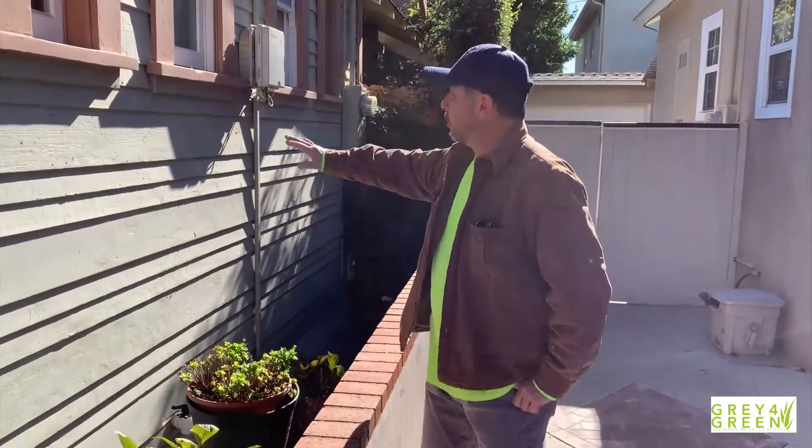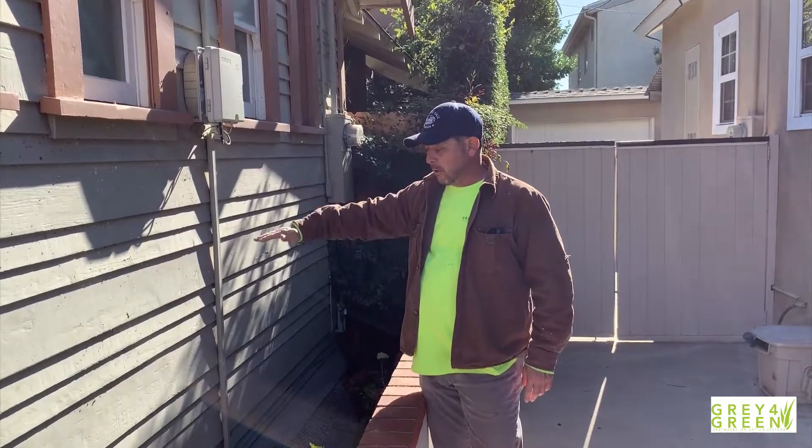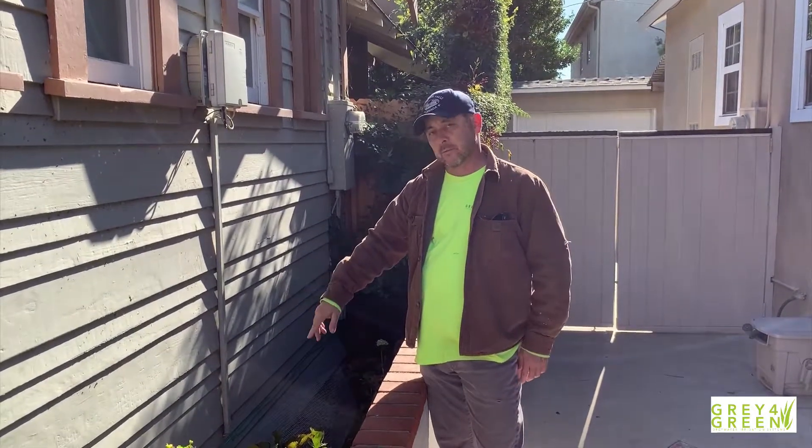Hi, we're at another one of our installs. This one happens to be just strictly shower water. The shower itself is right up here. It's a raised house — about two feet raised from the ground.